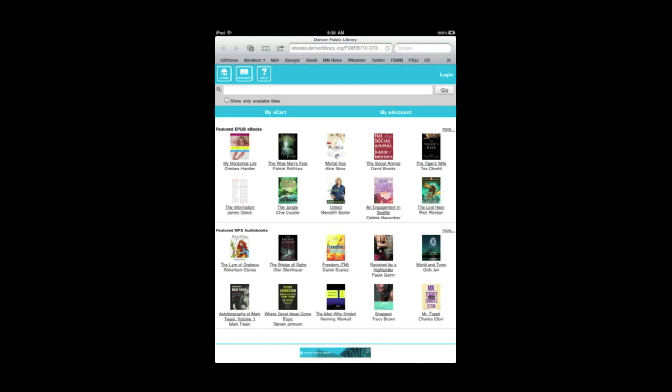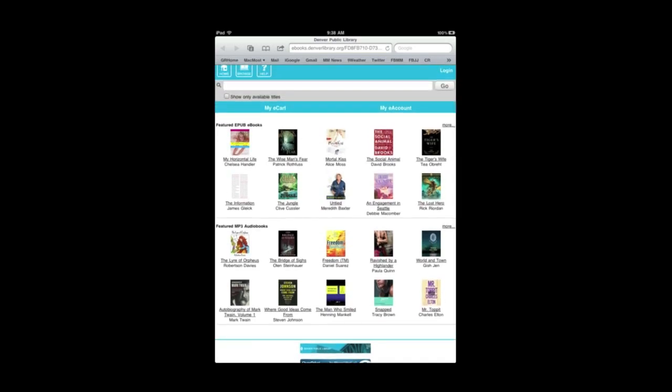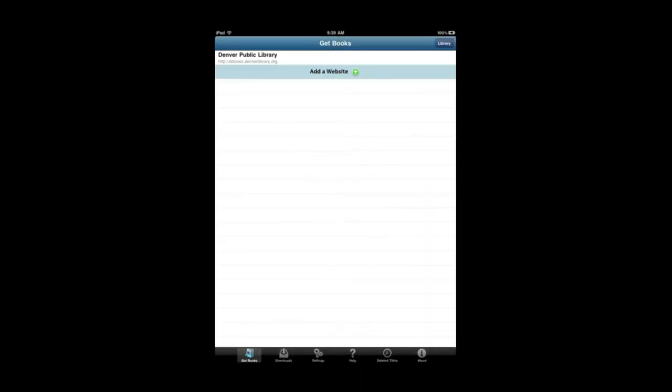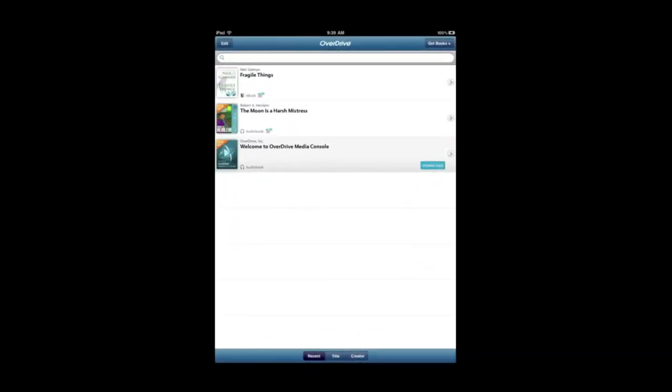If I tap on it, it actually launches Safari — so it goes outside of the OverDrive Media app. This is just me browsing Safari, logged into my Denver Public Library account. Once I found a book that I wanted, I hit the download link and it had registered the OverDrive Media app to actually receive that document. So I was then able to go back to OverDrive and see it appear in my library.